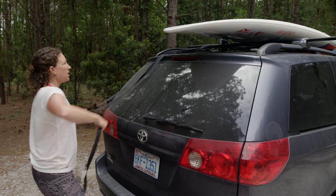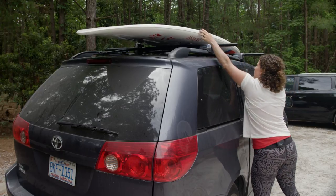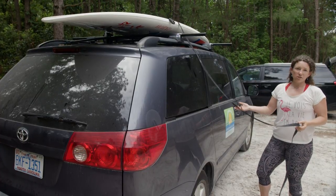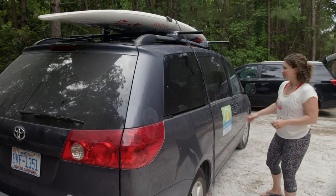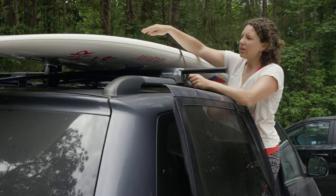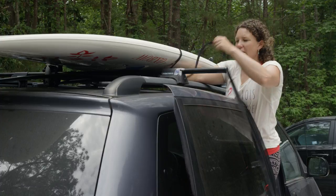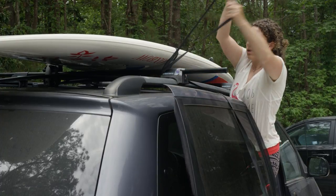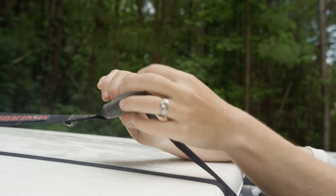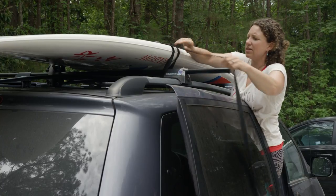I'm going to take my straps and take them over the nose and make sure that they don't get crossed. Because I have a van that's a little higher, I'm going to have to open my door to be able to reach. You could also get a footstool if needed, if your car is a little higher. Now I'm going to place the buckle up on top of the board. Don't worry if your straps are twisted slightly, that's not a big deal — you'll still be able to securely tie your board down. The other piece of strap I'm going to take underneath the crossbar and then up, and thread it through the buckle and pull down.